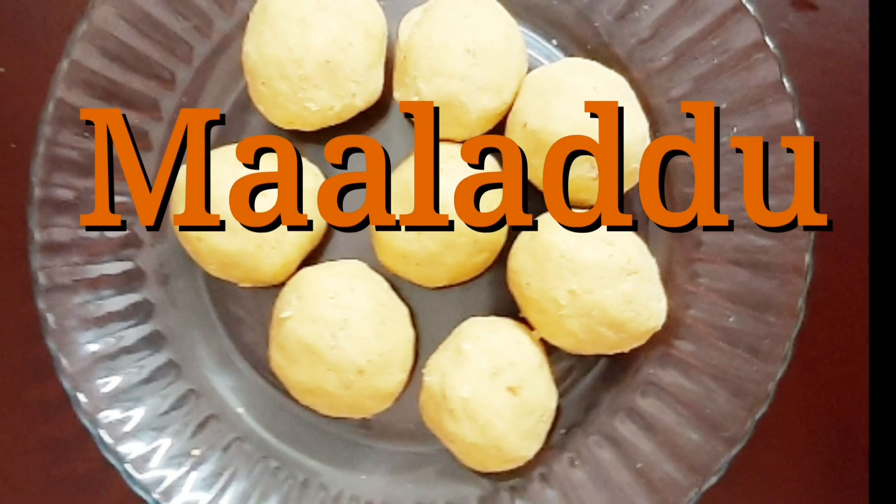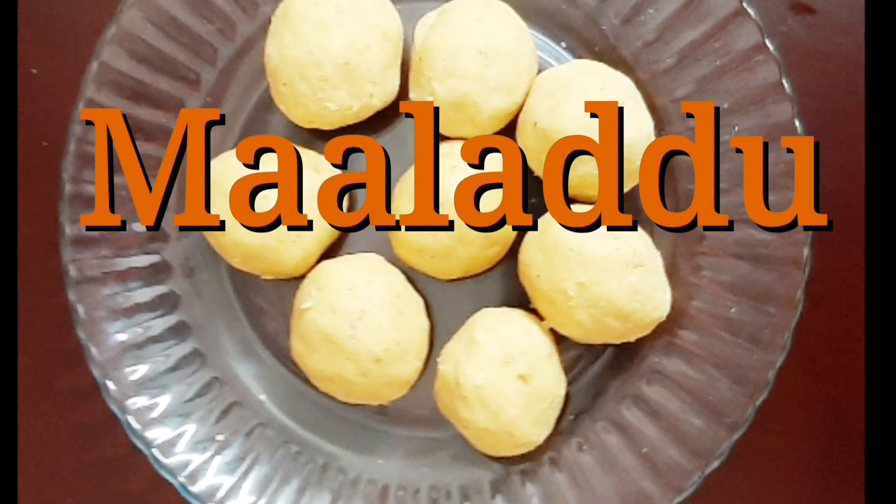Hi friends, here is the taste of Maladu or Roasted Gram Ladu.